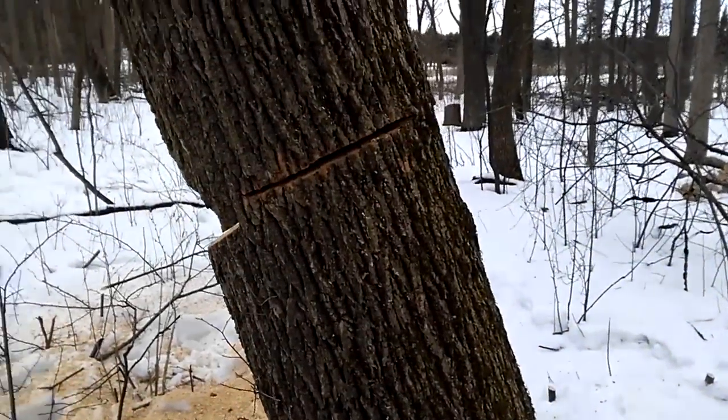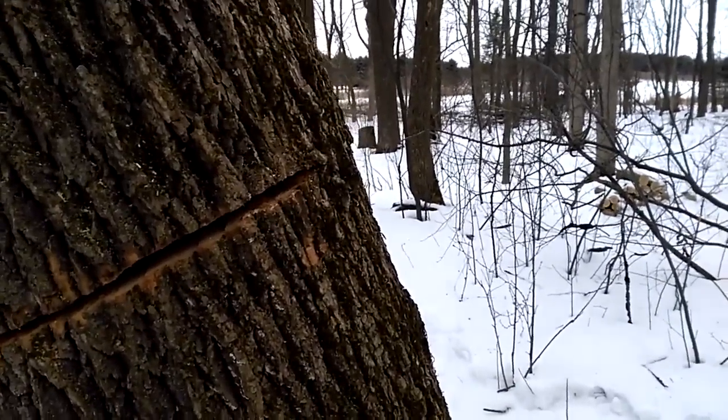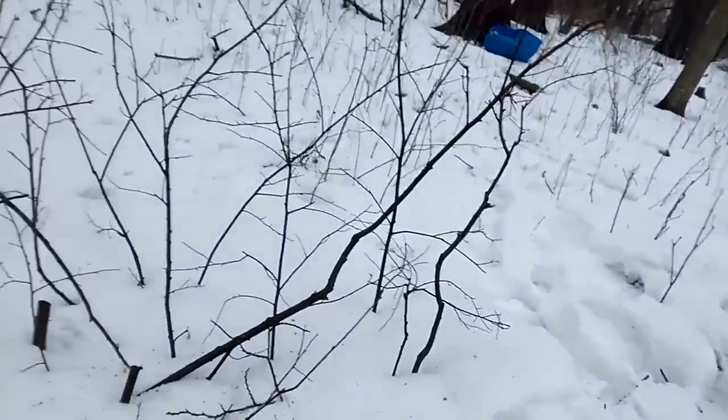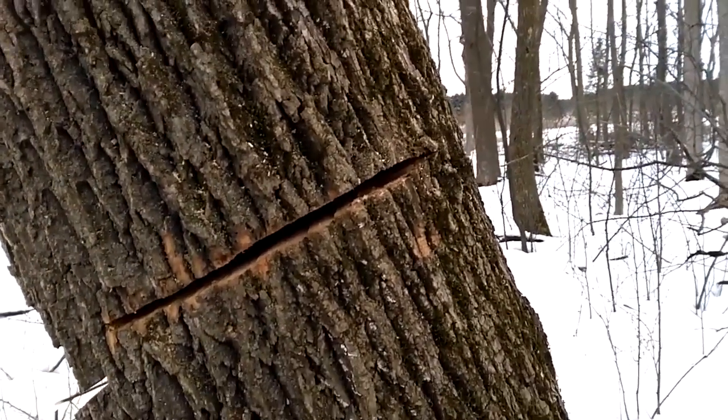One thing I forgot to mention: we're going to be cutting the strap this way. I've made a little escape path here, so we should be safe. No chance of barber chairing here, I don't think.